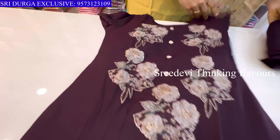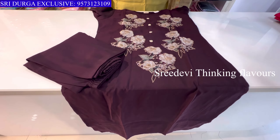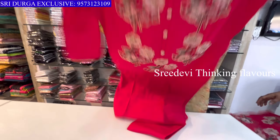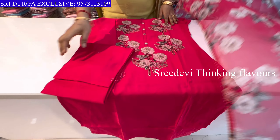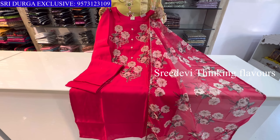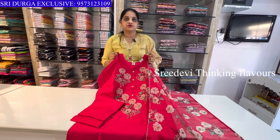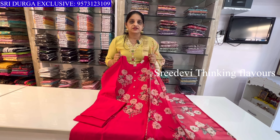Repeat closing: Next dark wine shade — neck with patch work, same color bottom, same color floral chunni. Price ₹1225, size M to XXL. Next pink color — same patch work, three-quarter hands, same color bottom with floral designer chunni. Price ₹1225, size M to XXL available. Follow Sridurga Exclusive page, visit store or video call available morning 11 to night 8. Thank you.